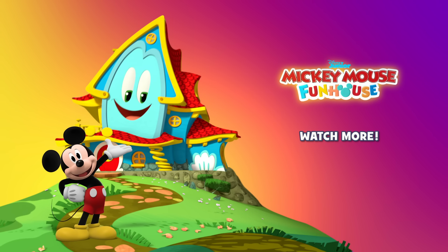Hi pal! I'm on my way to see my Funhaus friend! You want to go? Oh yeah! Then follow me!